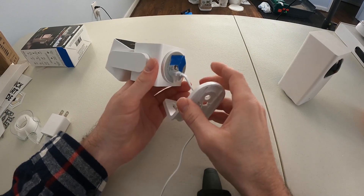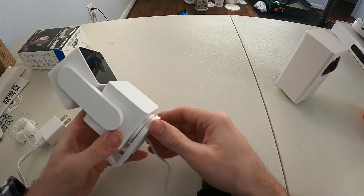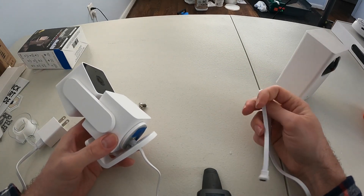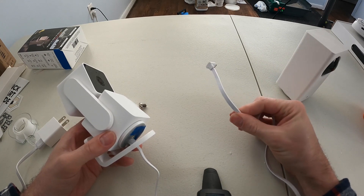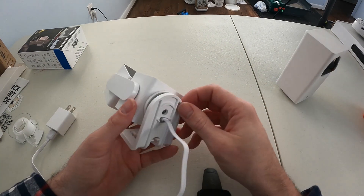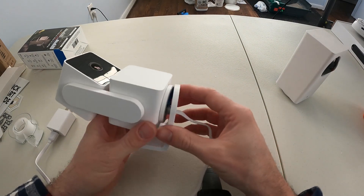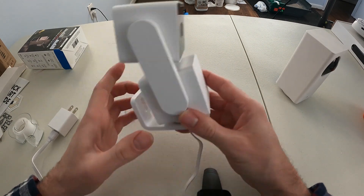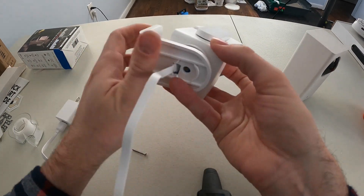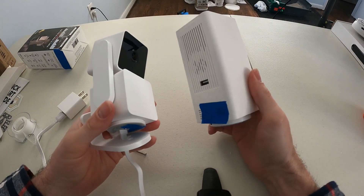The cable that comes with this is probably only about three feet long, so if you're trying to mount this somewhere outside, you probably don't have an outlet close by. Drilling a hole lets you route your longer cable through without buying an adapter. There's also mounting hardware to hang it on the side of a wall, which is nice — when I bought the older one, it didn't come with a mounting bracket.